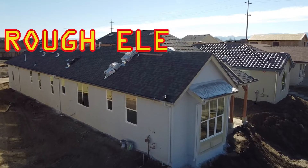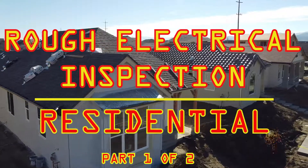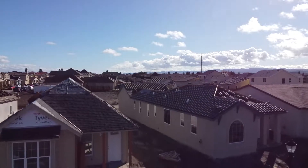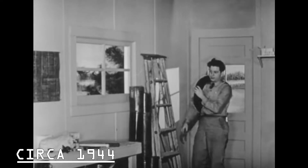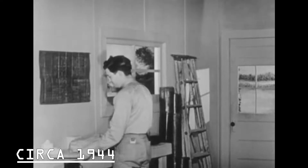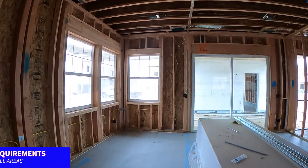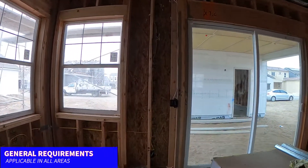This video will present a basic rough electrical inspection in a new single family dwelling. The electrical cable shown in this video will be non-metallic sheathed cable, which is the most widely used wiring method in residential construction. Non-metallic sheathed cable wiring shall comply with the provisions of articles 300 and 336 of the National Electrical Code. Plan the work thoroughly and consult your local inspector for local regulations. I will now start by going over general requirements which apply to all the rough electrical work, regardless of the area installed.